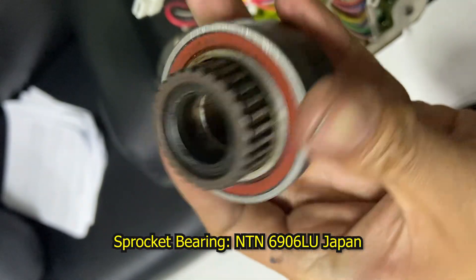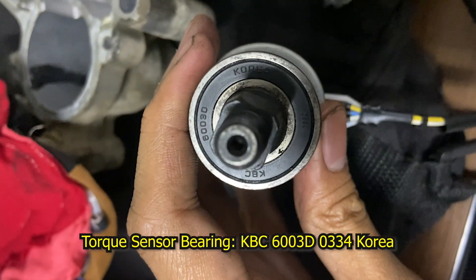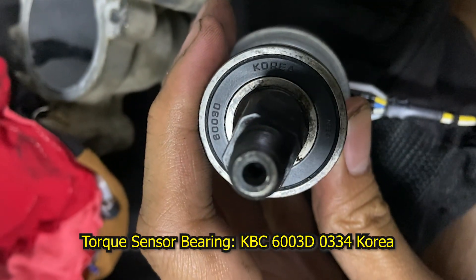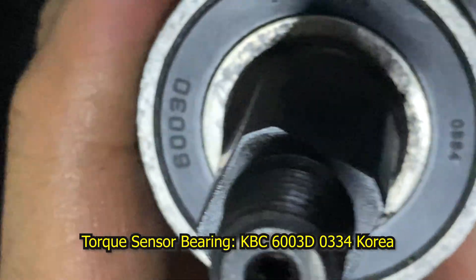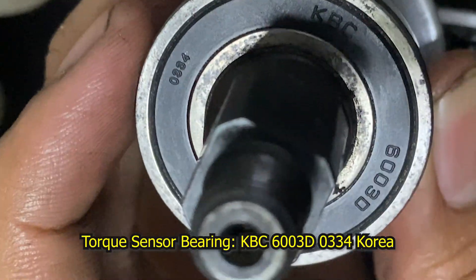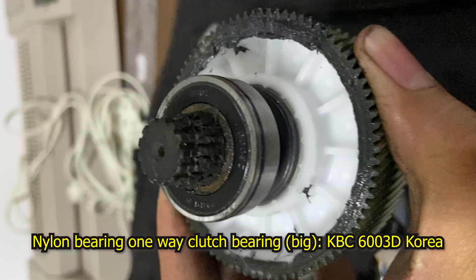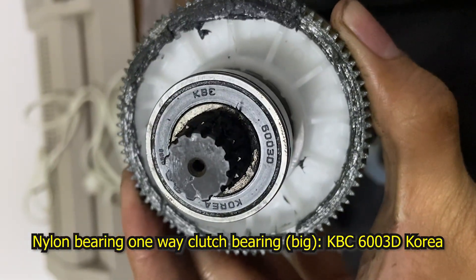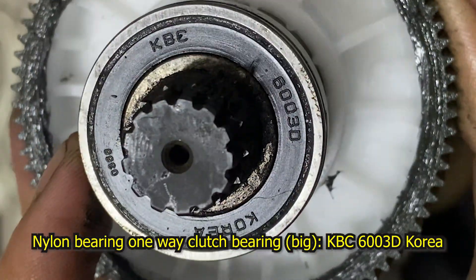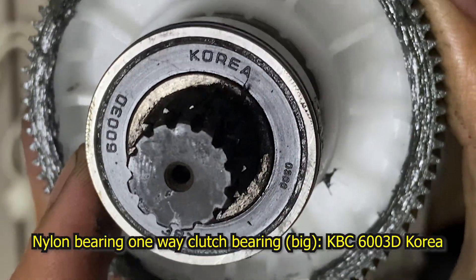Bearing 6906LU, Japan, NTN. 6003D — Korea, 0334, KBC. Also Korea, 0366, KBC, 6003D.